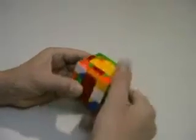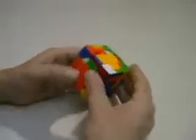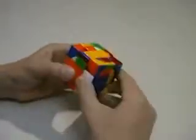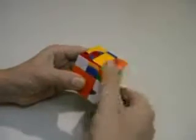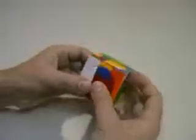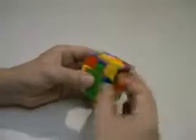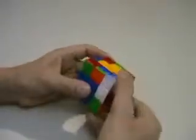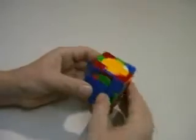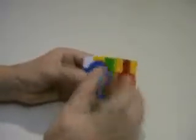Red one — up, replace, down. Orange one — up, replace, down. Up, replace, down. Up, replace, down. Once the last ones go in, this is already completed.